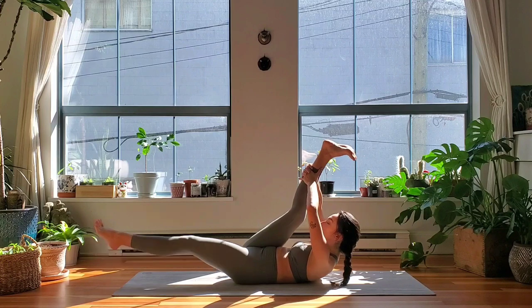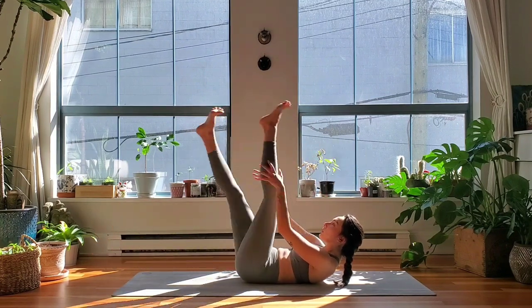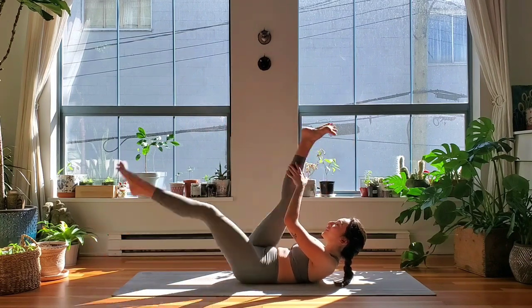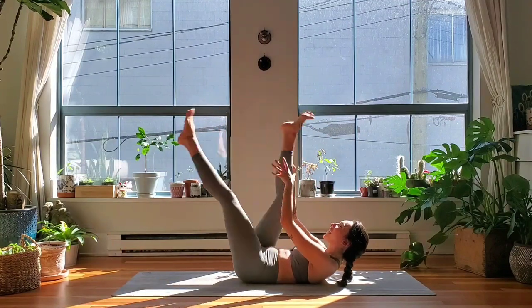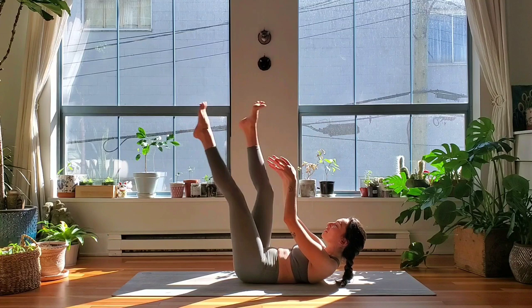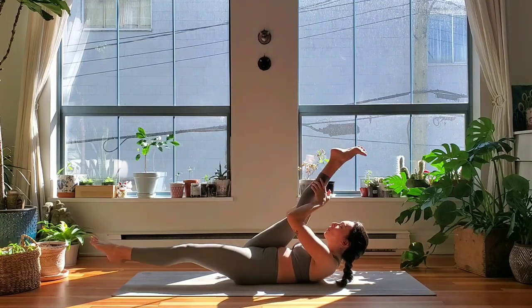Take an inhale and exhale, collapse all the way towards the ground. Extend your legs towards the sky, interlace hands behind your right leg and lower your left leg to hover. Lift your head, lift your shoulders. Inhale, switch. Exhale, switch. Keep switching, follow your breath. If you don't switch your breath cycle, your inhale and exhale to the other side, feel free to switch. Three more, two, one.